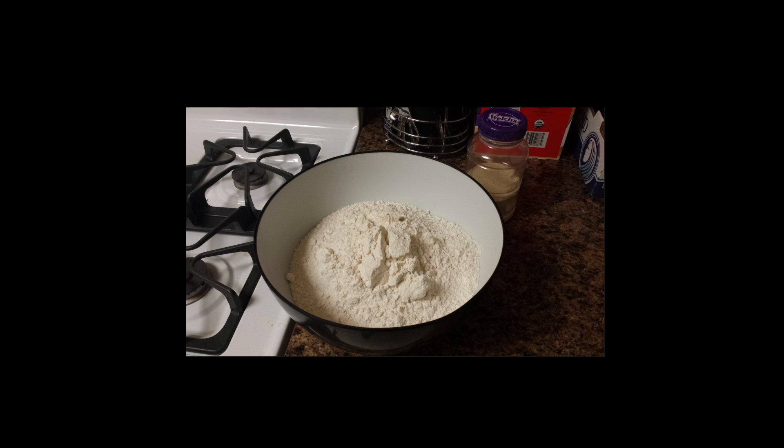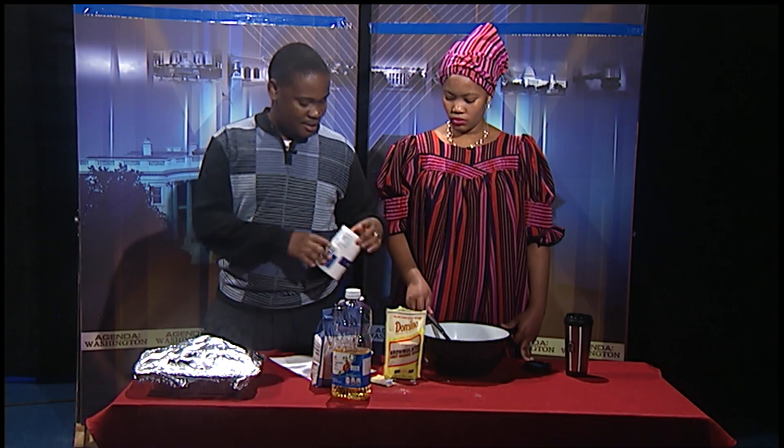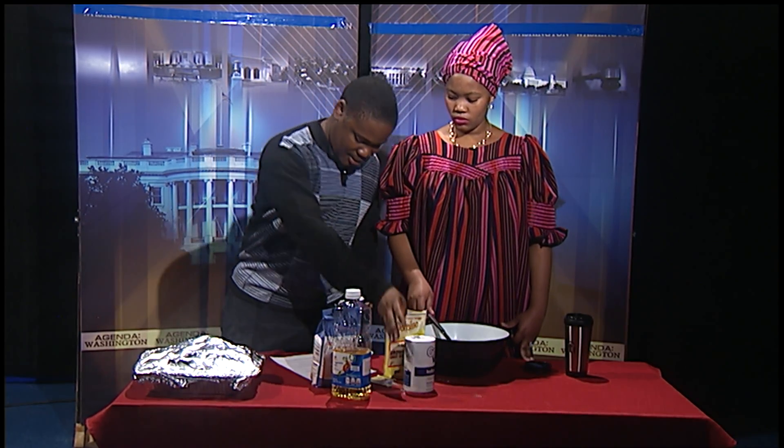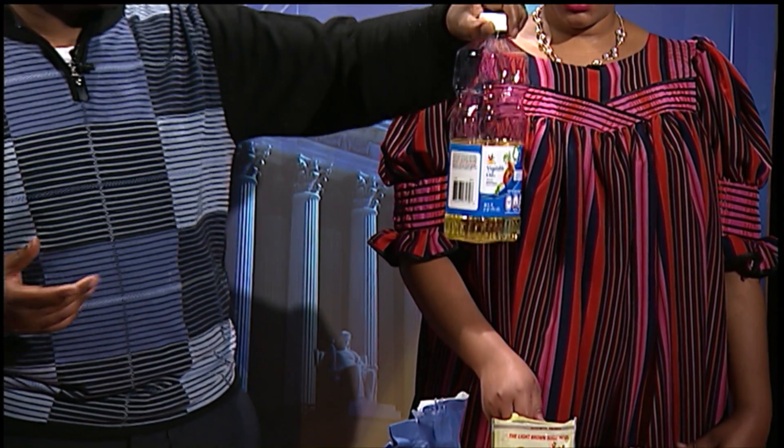Next we need salt, and vegetable oil — or cooking oil as we call it — vegetable oil, just to be healthy.